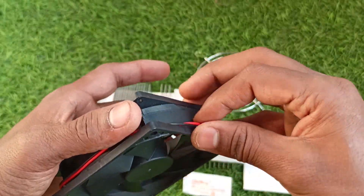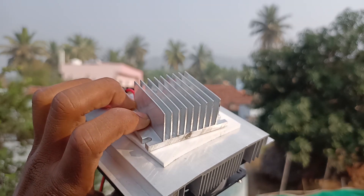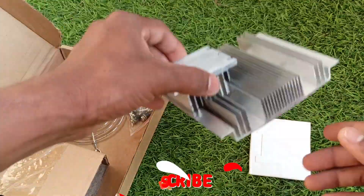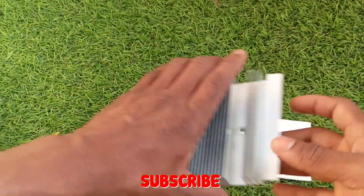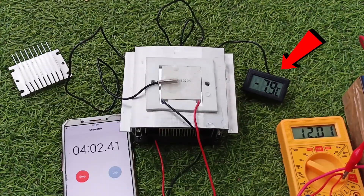You can get it cheaper if you buy locally. I'll drop the links for the kit in the description. I actually bought this whole setup as a kit — I made an unboxing and full assembly video and tested the Peltier module for temperature extremes. It went up to minus 10 degrees on the cold side. If you want a detailed video on the Peltier module and heat sink setup, check that video — links in the description.